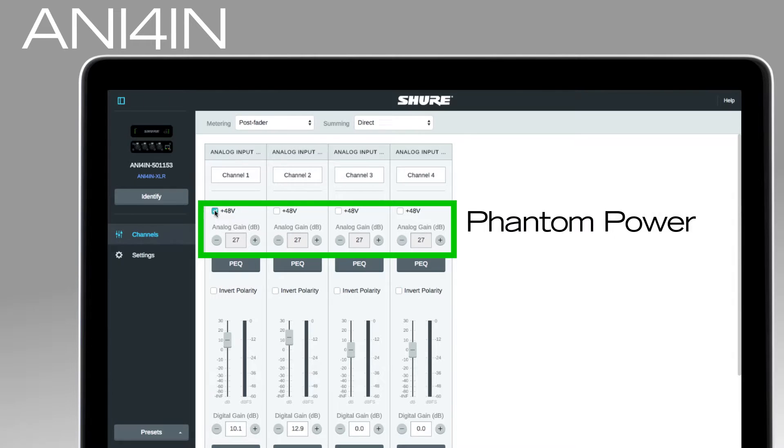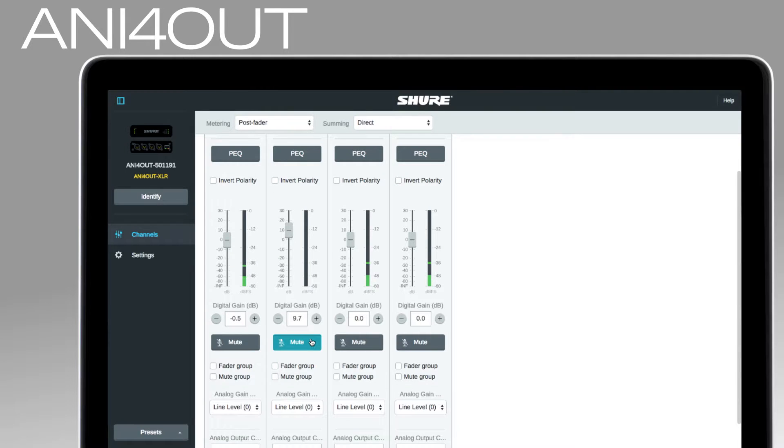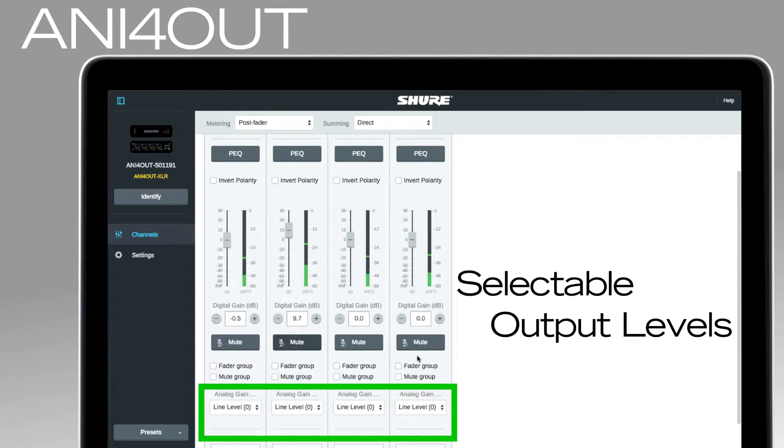The IN model provides phantom power and variable input gain to match any source, while the OUT model features selectable mic, auxiliary, and line settings to match the input sensitivity of other devices.